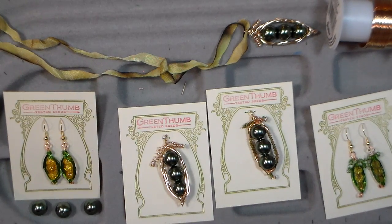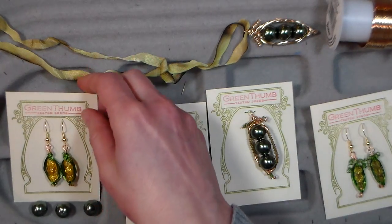Hi there, Lindsay here, the Frugal Crafter, with a really fun idea that you can whip up for Mother's Day or gardening season.